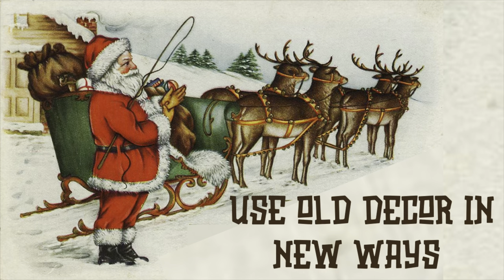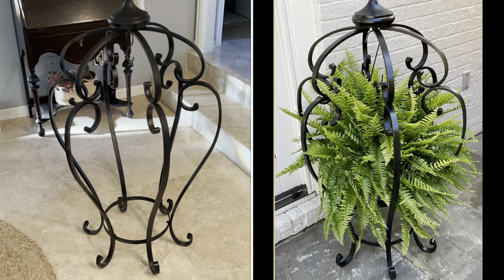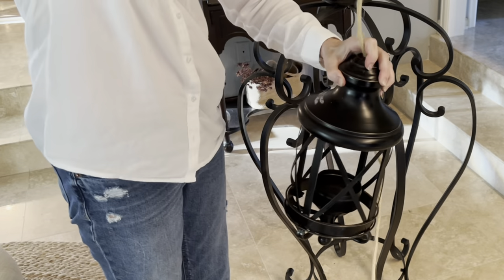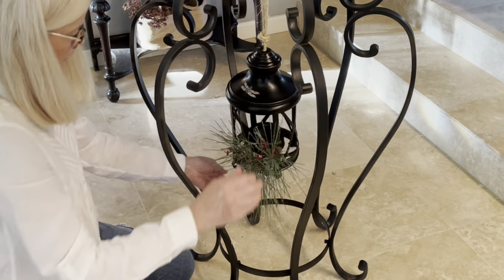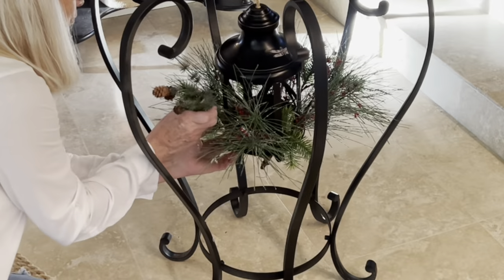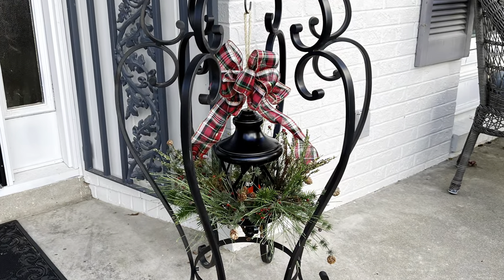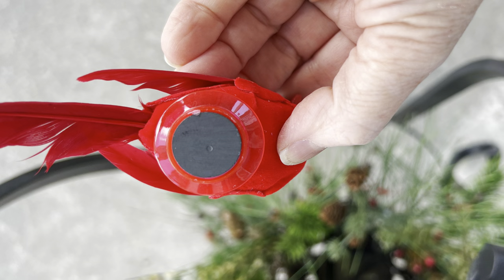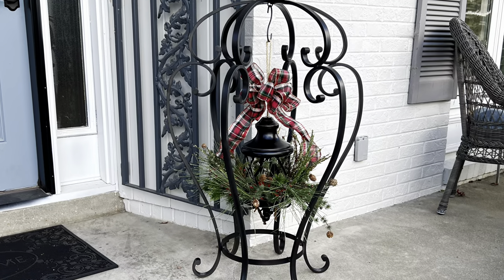Another budget-friendly idea is to think of new ways to use your existing decor. I had been using the light fixture and glass bowl on my patio, and a former chandelier cage as a fern stand. I ran a piece of rope through the hole at the top of an old lantern to hang it from an S-hook inside the chandelier cage, added fake greenery from old wreaths and garlands around the base. Since the old outdoor electric lantern had no way to fit a candle inside, I glued a magnet to the bottom of a fake bird and placed that in the center of the floral arrangement instead. It looks really pretty on my front porch.